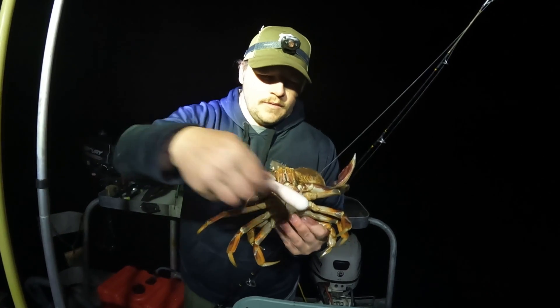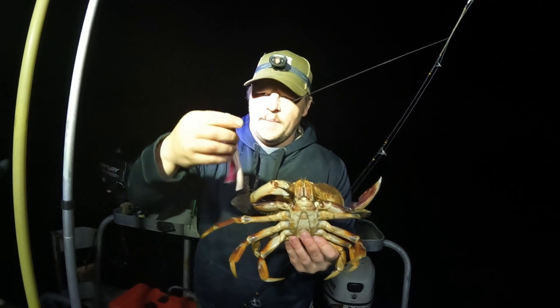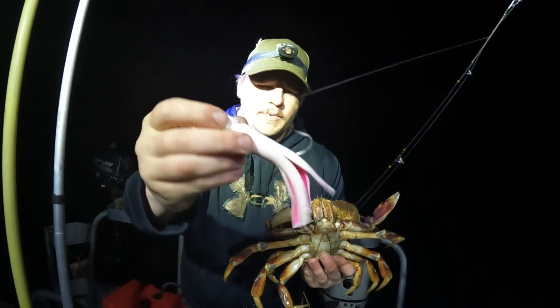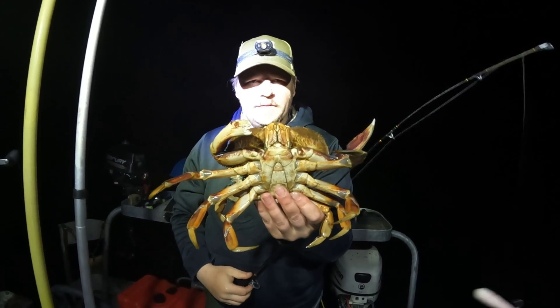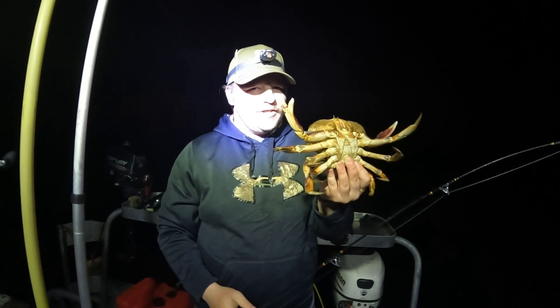They grab it and hold on until you bring them to the boat. As long as you've got something for them to chew on, they will not let go. Once they grab it they kind of hold on to it. You can see here where they've been pinching the tube and everything like that. This time he grabbed a hold of the hook and came up for a ride, but he wasn't legal — just barely about a quarter inch too small, so he gets to go home and live another day.